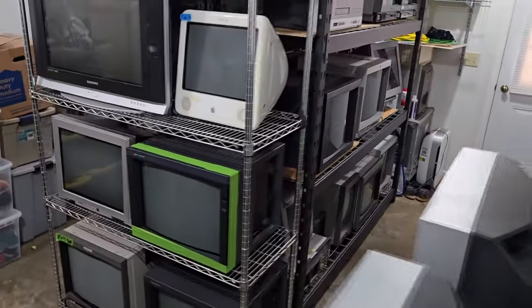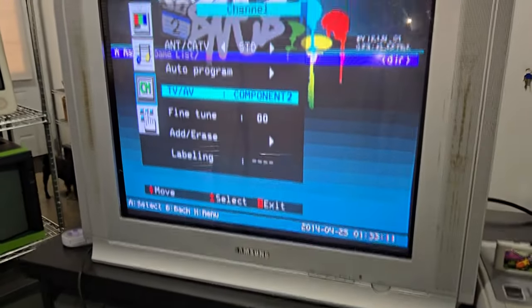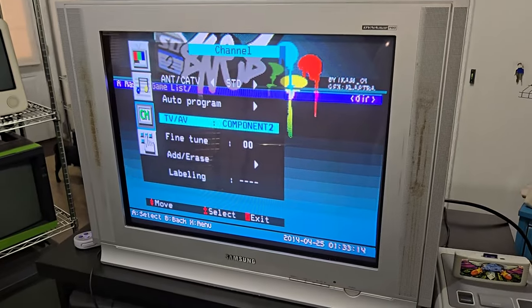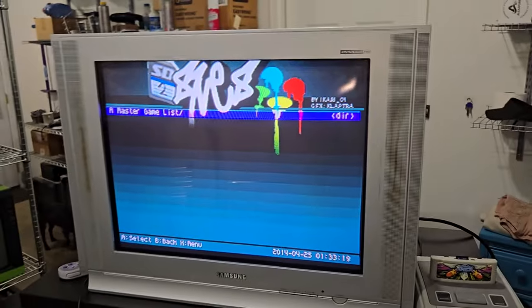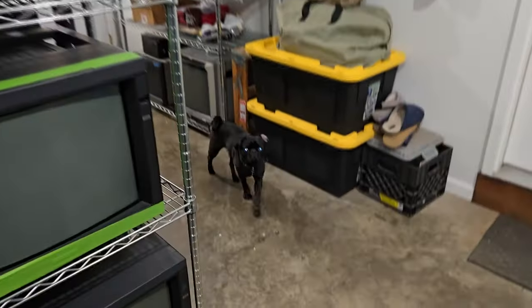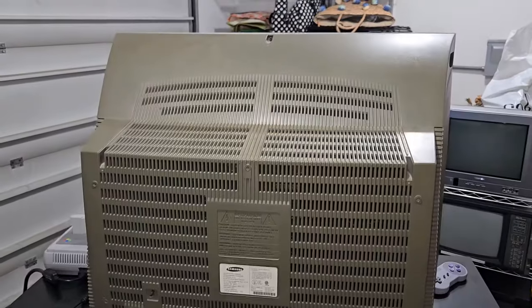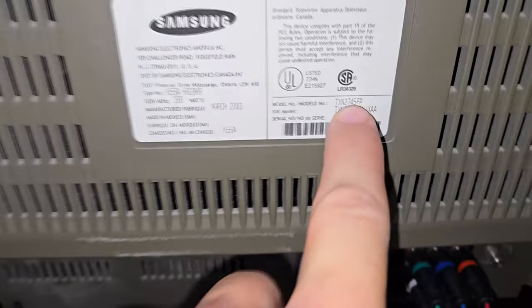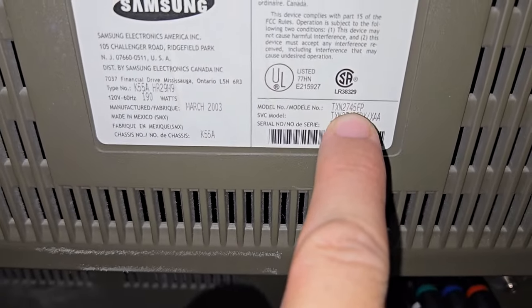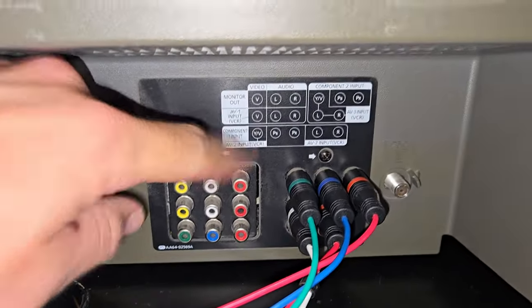Let's check out this Dynaflat Pro for a second - see what it's got going on. There we go, we have an image! This is a big one from 2003 - 27-inch TXN 2745 FP. This one actually has two component video inputs.